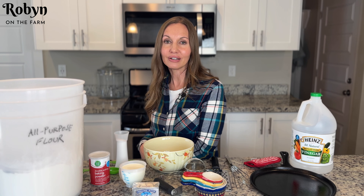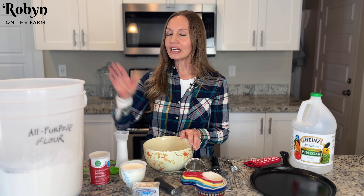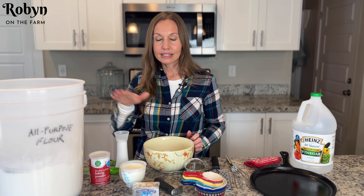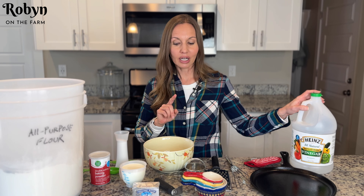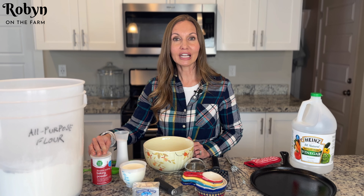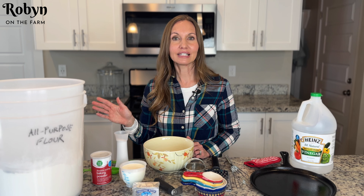So try out this recipe, I know you're gonna love it. To make these biscuits you're gonna need some all purpose flour, some milk, some vinegar or buttermilk, some butter, salt and baking powder, and that is it. Super simple ingredients — you can keep these things on hand so that you can make biscuits anytime.